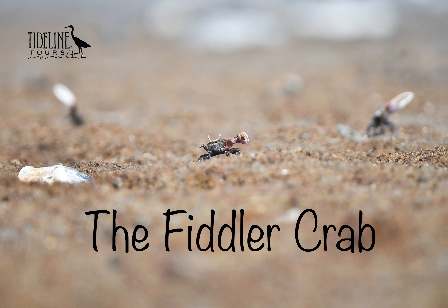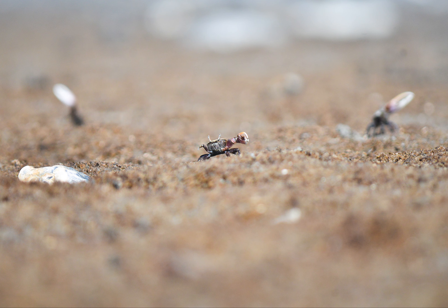Today we learn about the fiddler crab. You can find their holes in the pluff mud and along the marsh grass on the edge of the waterways.